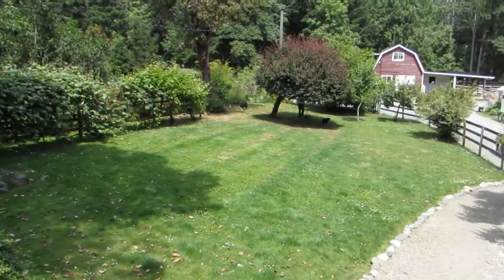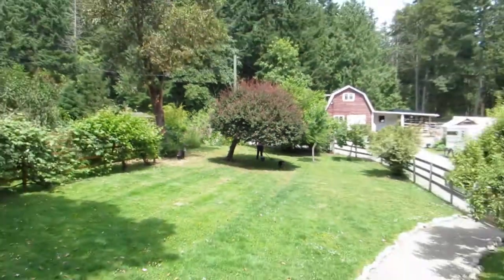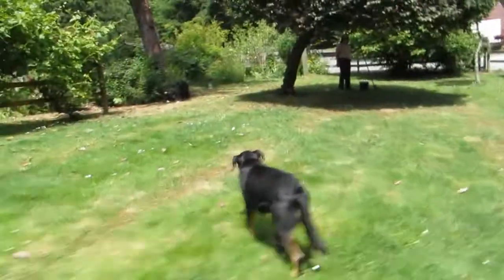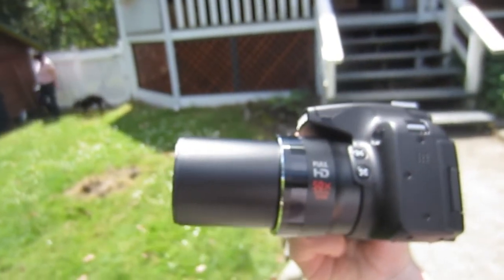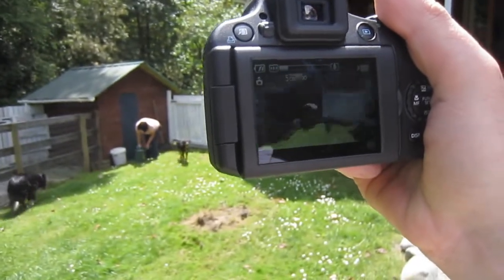Hey buddy. Excellent zoom. No noise whatsoever. That's a big zoom for a fixed lens. Check out the size of that zoom — it's got a 55x zoom. It's pretty stable and quiet too.